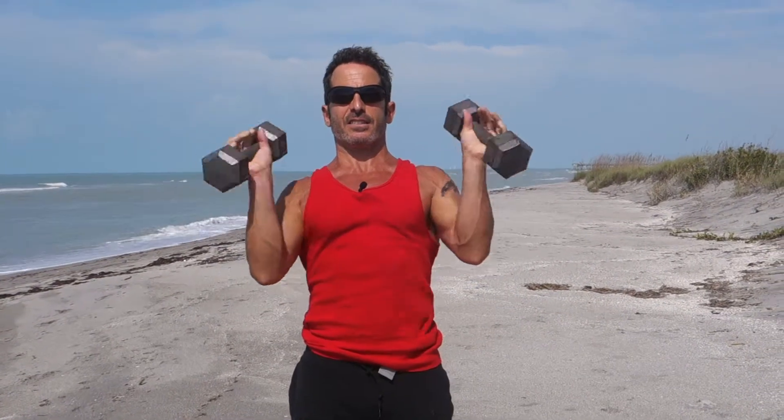And finally, last part of the giant set: a little overhead press. Elbows are slightly forward where you can see them. Abs are braced to control yourself and keep you stable.